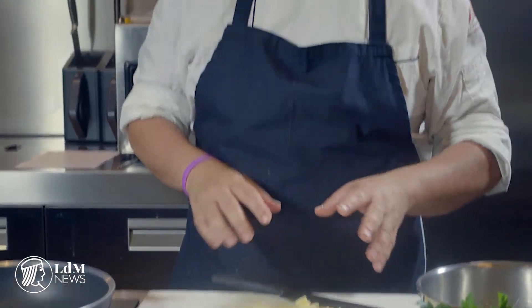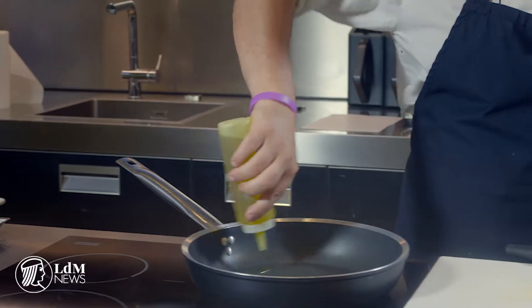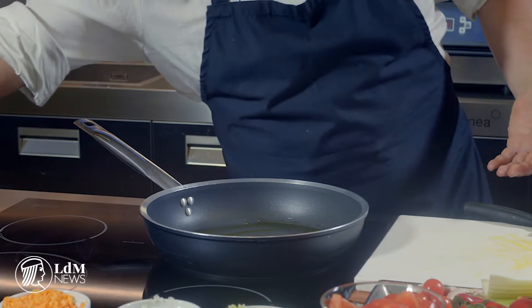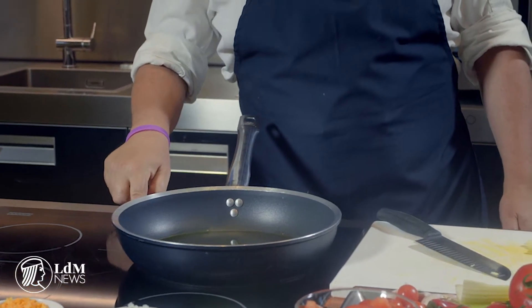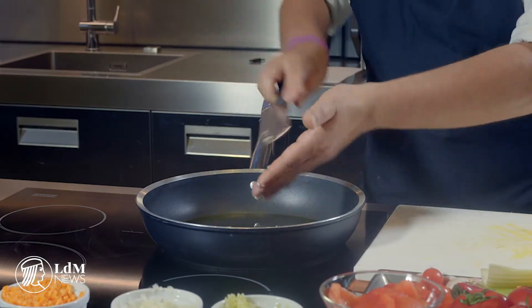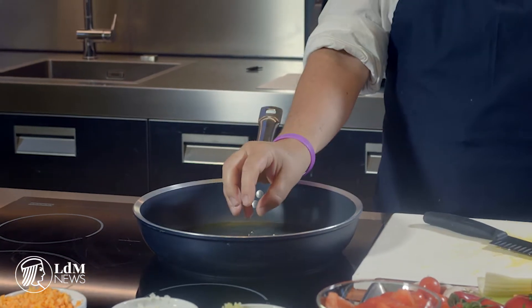Usually in my recipes I don't really like to start with olive oil at the beginning, but in this case you need extra virgin olive oil — the basic of Mediterranean Italian cuisine — in order to reach that nice temperature so the garlic gets very infused and tasty. Put the olive oil in, shake it a little, go up to a very high flame, and then throw all the garlic in.